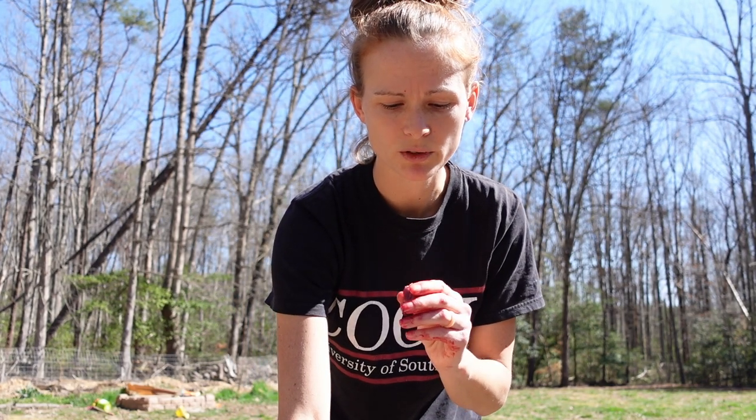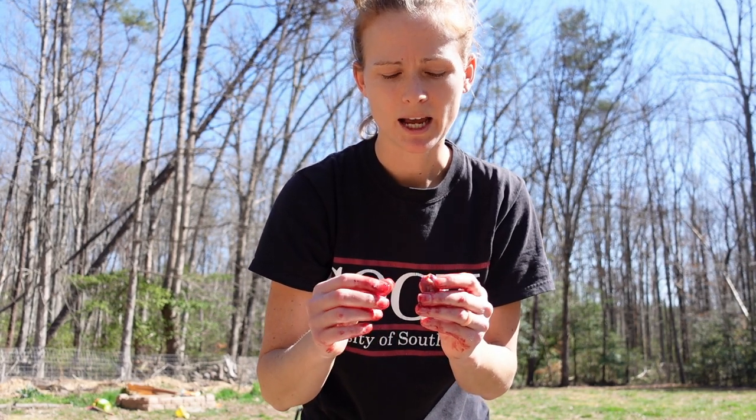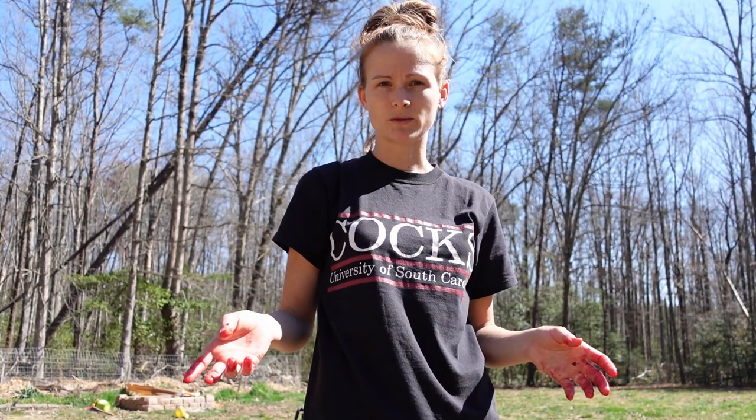I feed the liver, gizzard, and heart back to my dog. If you keep the gizzard, you have to put it in the fridge for about an hour or two, make sure it's cold, then cut it open and pull out the stomach lining — I'll cover that in another video. Once you're done with the quail, put it in the water to get off any extra blood and feathers and keep it cool while you process the rest. It's really that simple — once you get used to it you can process a bird in as little as three minutes.